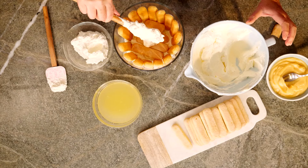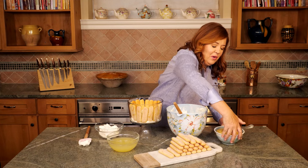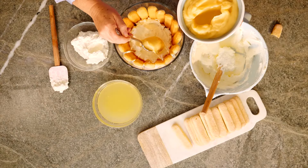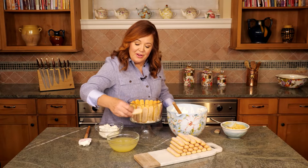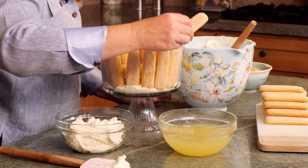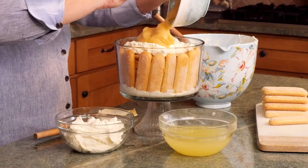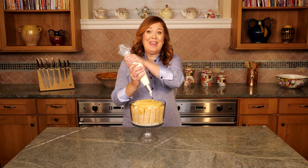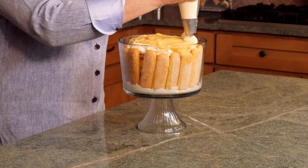Now a layer of mascarpone cream — use about a third of it. Now a third of your lemon curd; this is about two cups. You'll need more than one jar of lemon curd. A layer of ladyfingers, and you'll do two more layers just like that. I'm not going to waste any of this lemon curd — it's just too good. Remember that two cups of mascarpone cream that we set aside? I'm piping it into rosettes right on the top of our dessert.